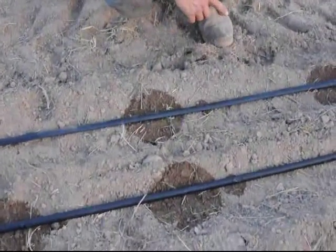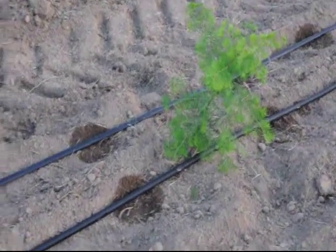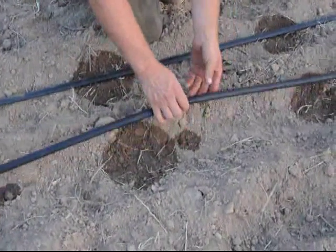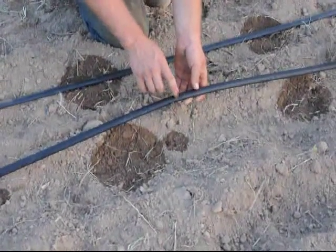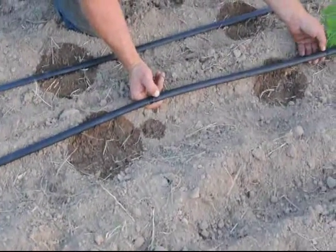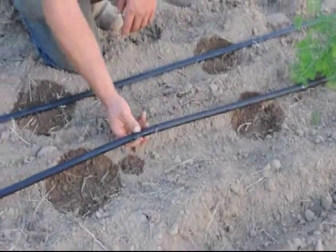These are dawn redwoods we just pulled out of the greenhouse, and we planted them in the field today. So we have our drip system netophan, and you can see right here is a good example of how the water comes out of it. It looks like every two feet there's a little piece of plastic.